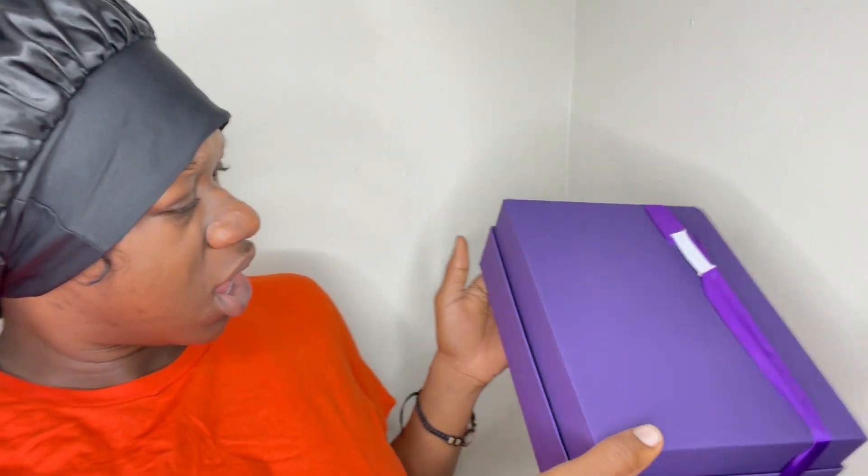What's up, baby? This is Garby G, and as you guys know, this is another hair review. Today, we are reviewing Love Me Hair. Do I love them, though? I don't know. Love is a strong word.